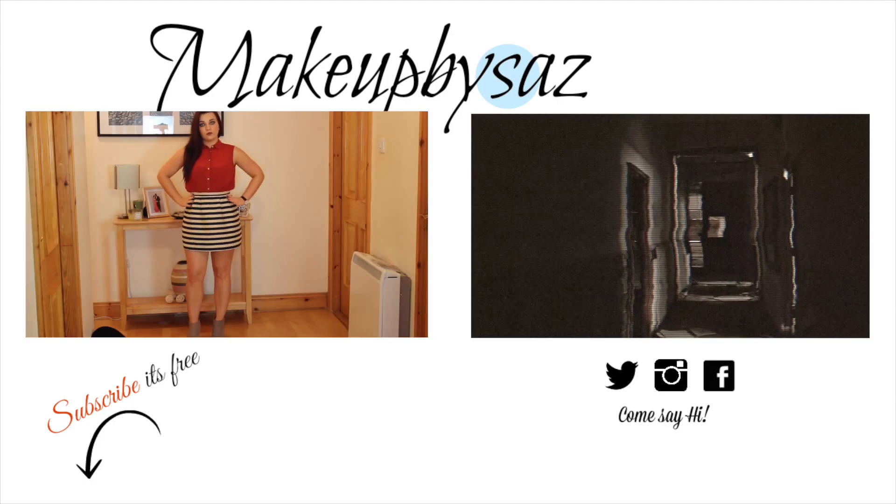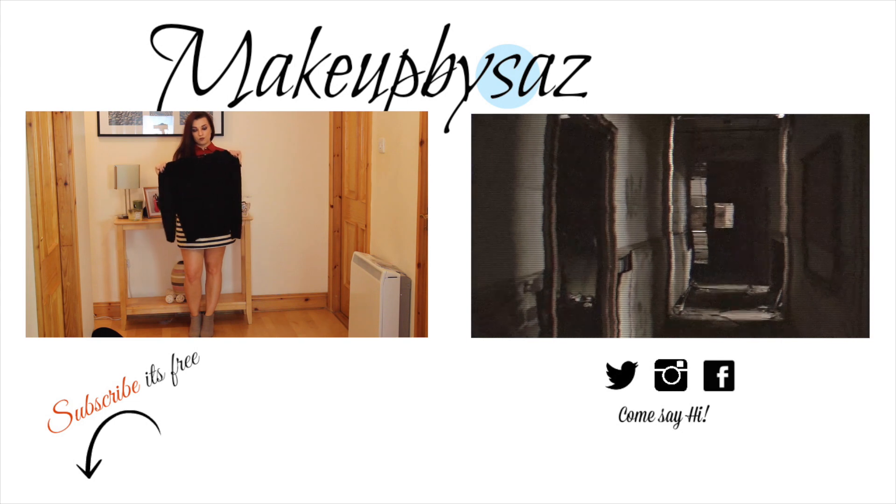Now it's time for a selfie! Pop over to my Snapchat — Makeup by Zaz — for more. I really hope you enjoyed this tutorial. Don't forget to comment, like and subscribe, and I'll see you guys next time. Have a lovely weekend, bye!